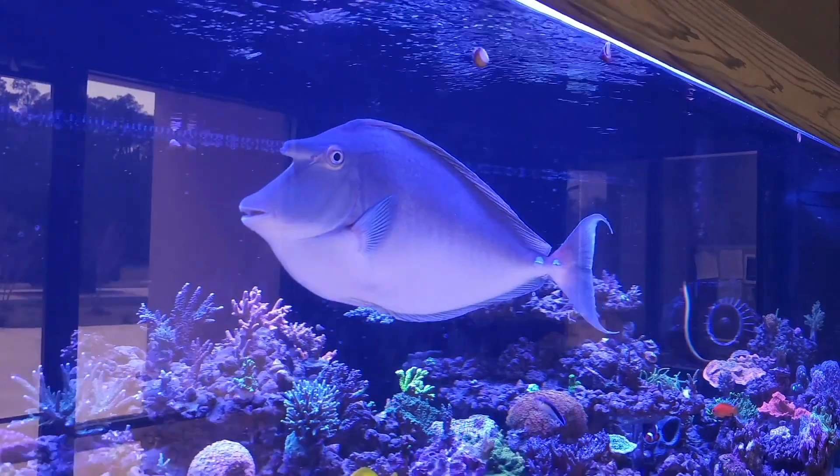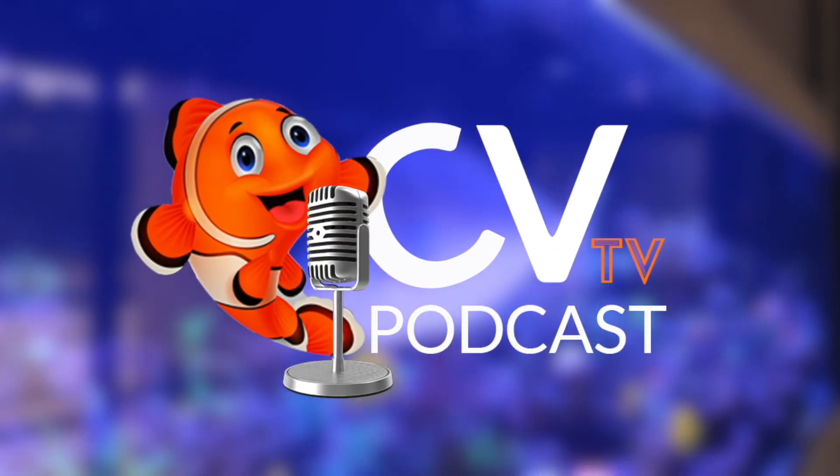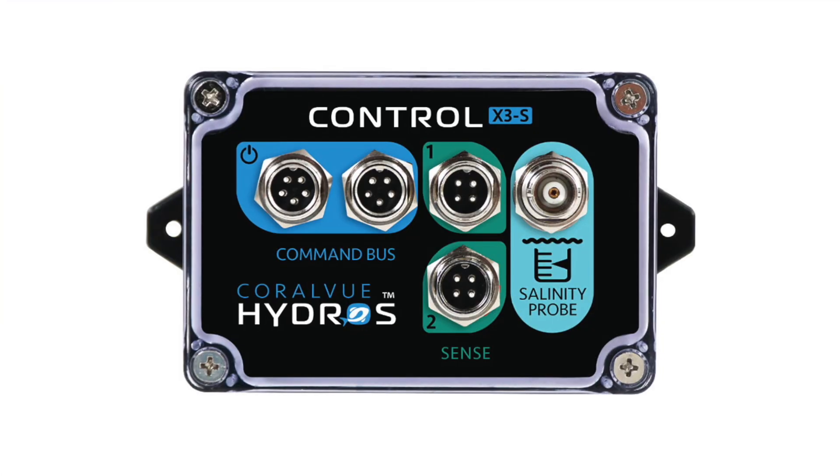We have a new product — a small one, but one that has been in the works for a long time, and people have been asking for it for a while. Let me introduce you to the Hydros X3S — S for salinity.